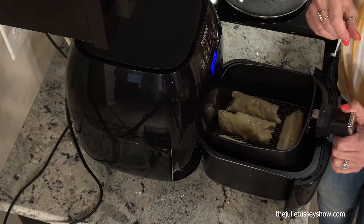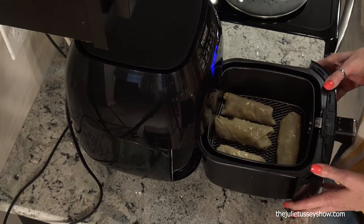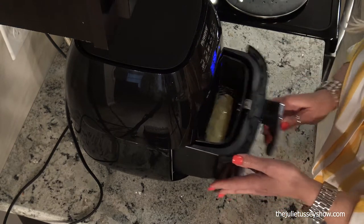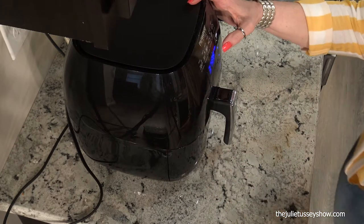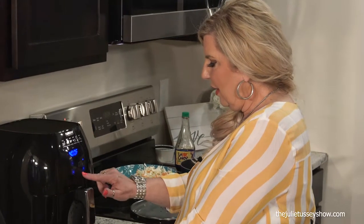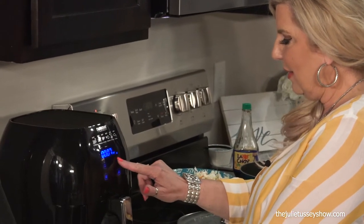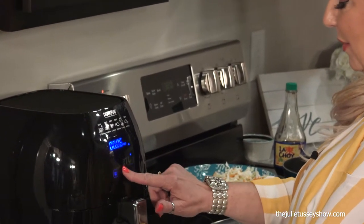So we're putting them in at 400 degrees, set for six minutes. Now we're going to turn the egg rolls — we've cooked them at 400 degrees for six minutes and we're going to flip them and cook them another six minutes.